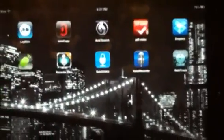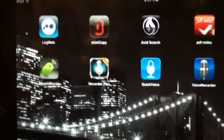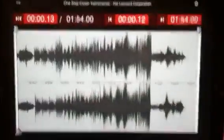Hey YouTubers, it's Dr. Piddles again. Last time I talked about Avid Scorch, and this time I want to talk about a new app called MimiCopy, which I use in the music classroom. MimiCopy kind of fills in the gaps that Avid Scorch leaves behind.